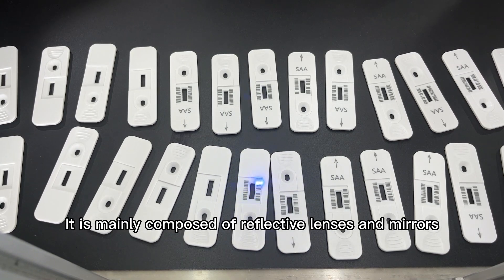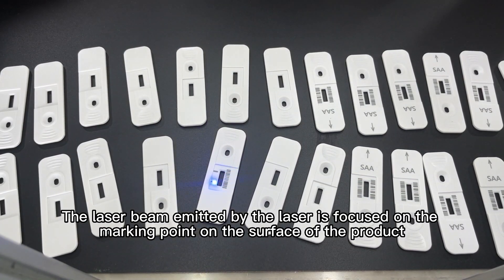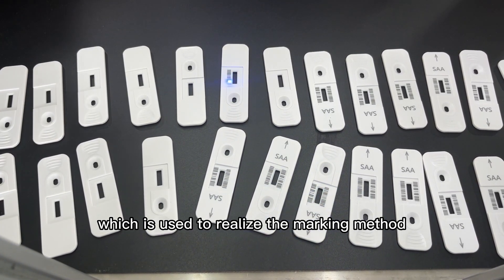Optical system: It is mainly composed of reflective lenses and mirrors. The laser beam emitted by the laser is focused on the marking point on the surface of the product, which is used to realize the marking method.